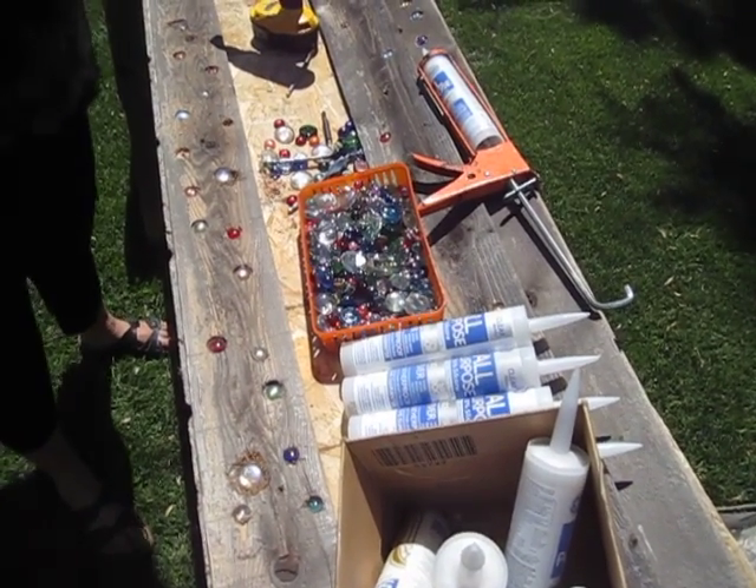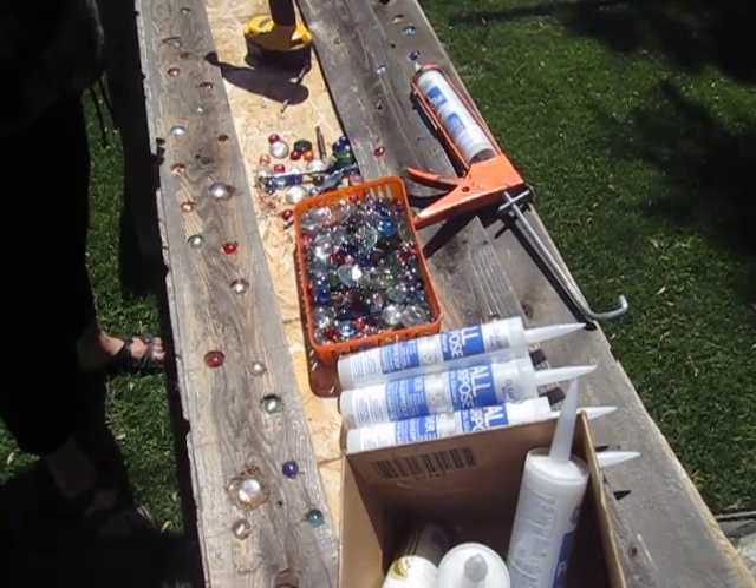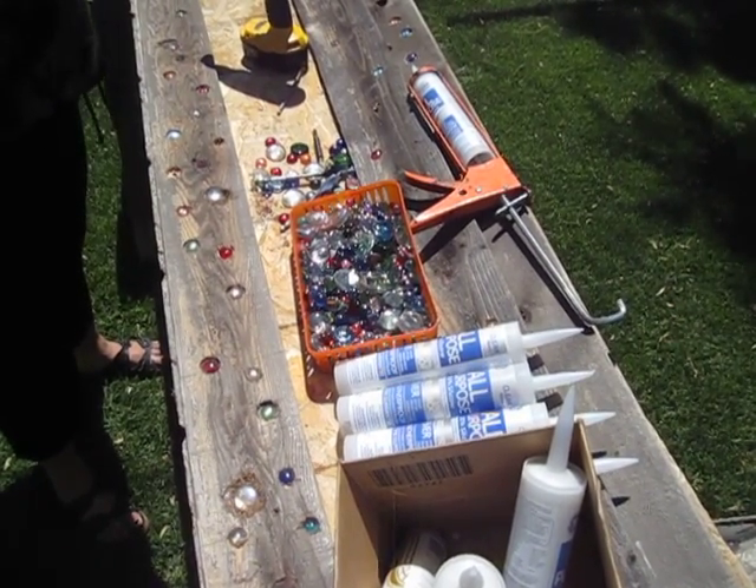Once again, this is Christina from thehomesteadsurvival.com, and I hope this helps. Thank you.